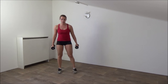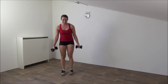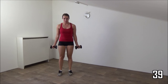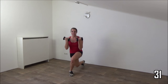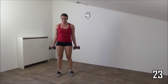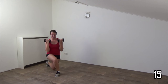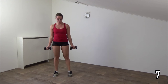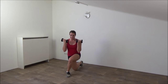Next exercise — lunges cross with the bicep curls. Get ready and start. Lunge cross behind, make a bicep curl, squeeze your glutes. Your upper arms are still, back is straight, squeeze your abs as well. Make a deep lunge, squeeze your glutes. Just a few more and the last one. And active rest.